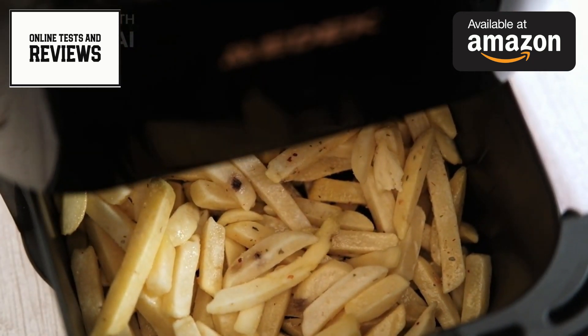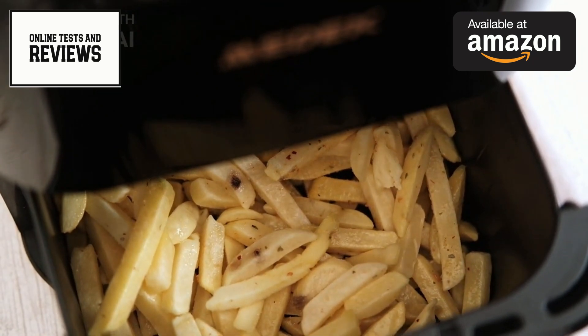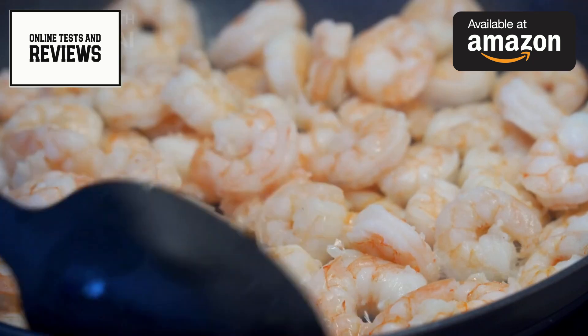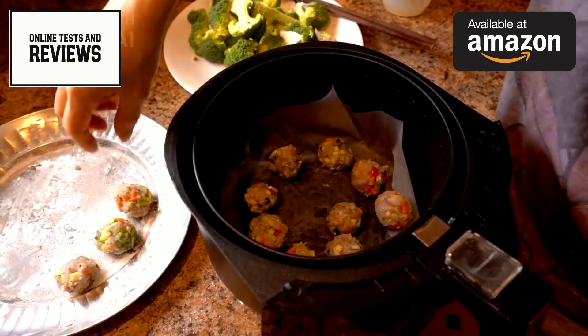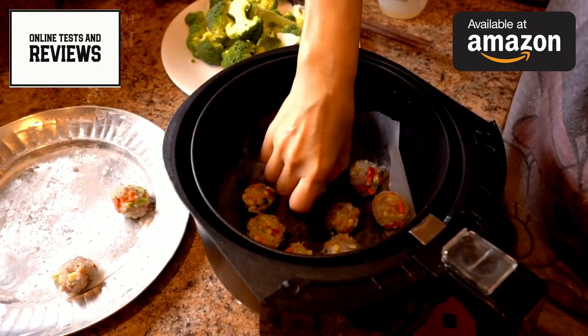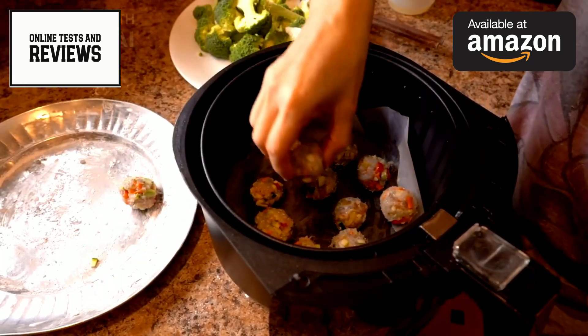The versatility of this air fryer oven combo is truly remarkable. It can air fry, bake, broil, toast, roast, dehydrate, and more. Whether you're making crispy fries, roasting a chicken, or baking a cake, this appliance has you covered.